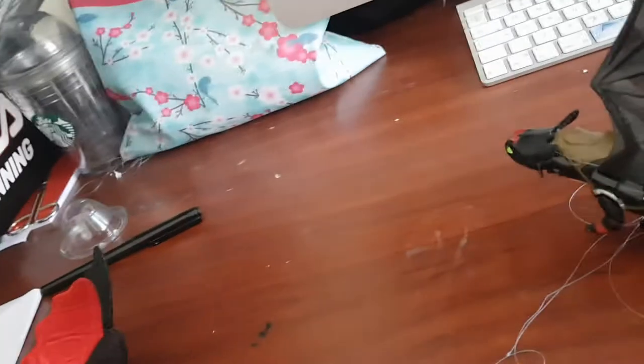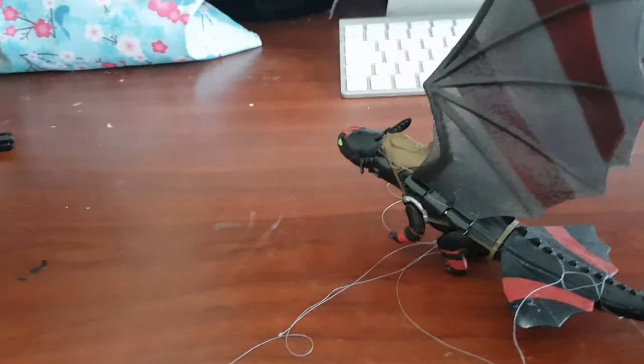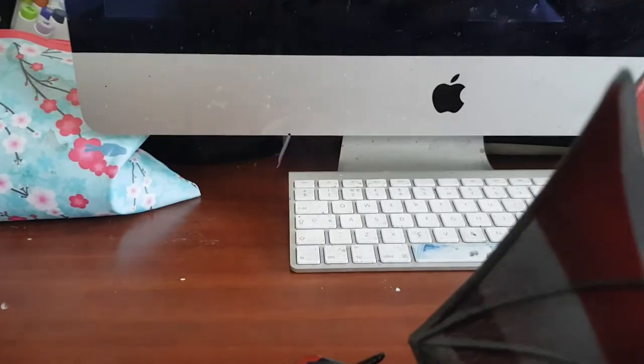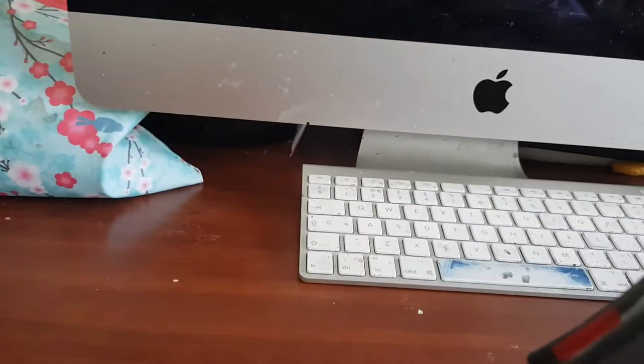Sorry, bit of a blooper there! You might as well just leave it standing there — you twist just that little circle, not the whole thing.